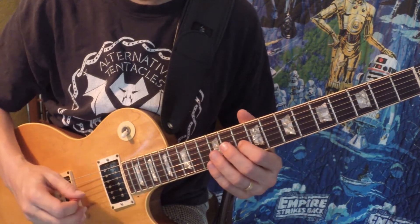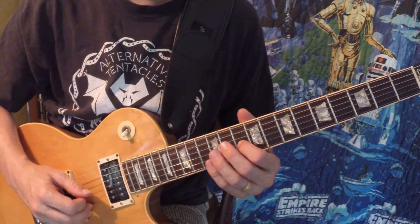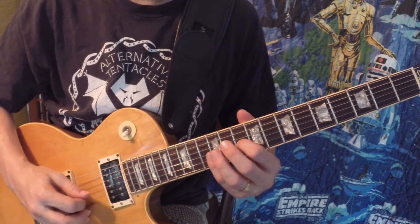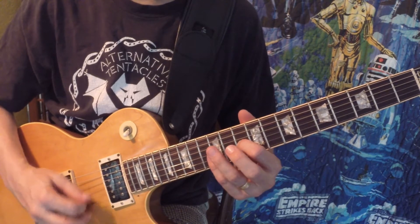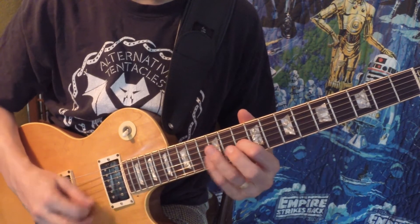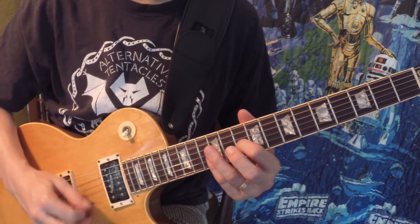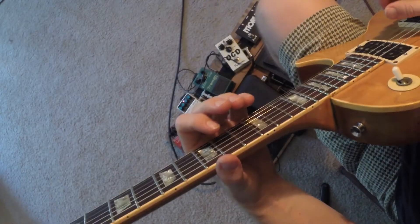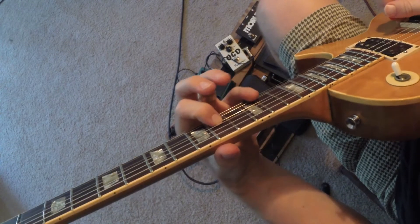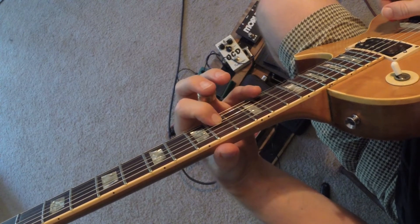Here's how it sounds. I've got a little bit of delay on there to kind of imitate how he does it on the recording. I thought this angle might make it a little easier to see — I'm fretting the F, this is my 12th fret here, and I play the harmonics.